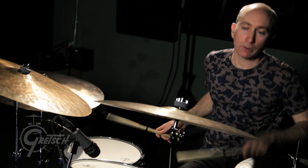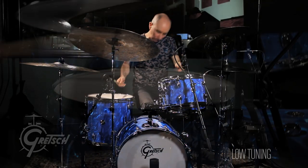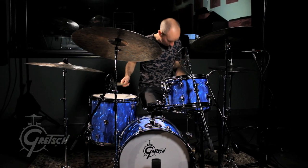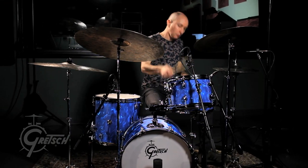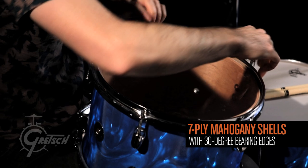Then I tuned it extremely low, which is fun to do for such small drums because it's like an optical illusion. The low tuning sounds really huge, I think, because of the mahogany shells. It's kind of like a vintagey, big, warm sound.